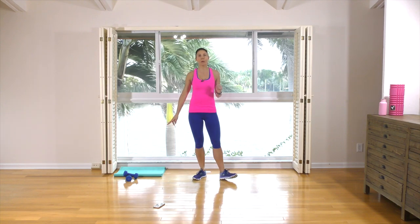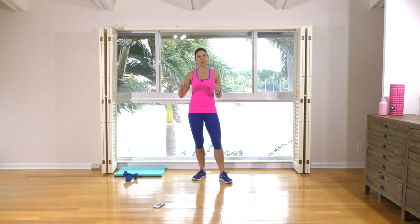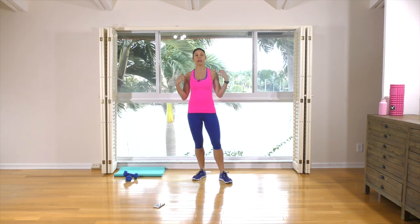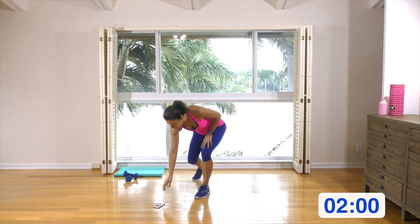I'm going to use my five-pound hand weights and a floor mat for rounds one and three. We'll just be using a single hand weight, but if you choose not to use any hand weights, that's fine. Just mimic the upper body exercises using your own body weight. Let's kick it right off with the two-minute warm-up.